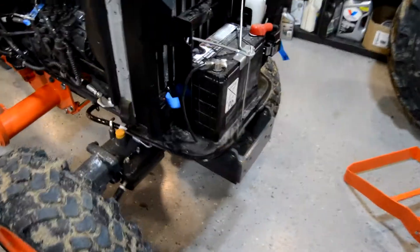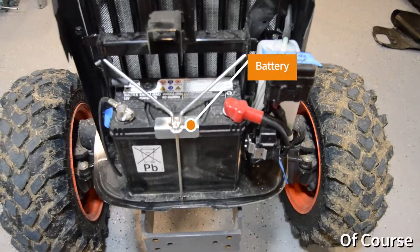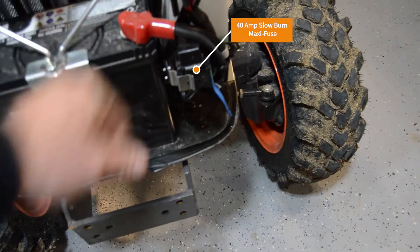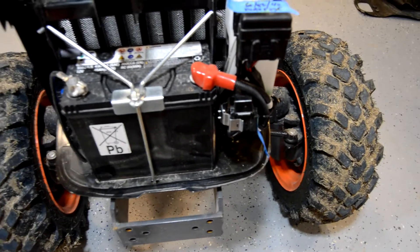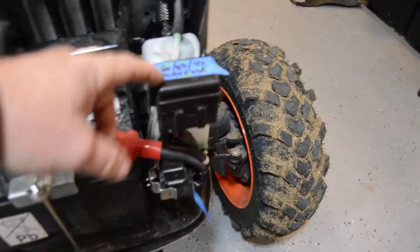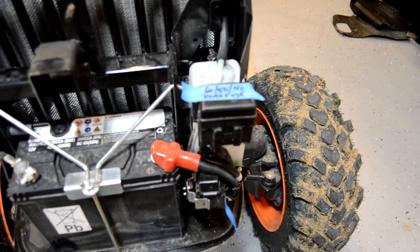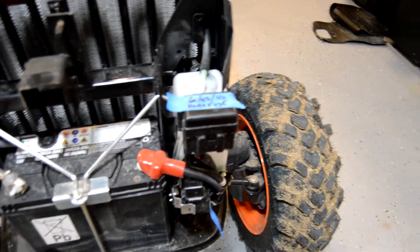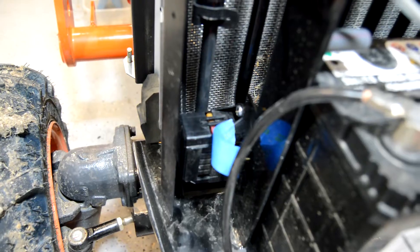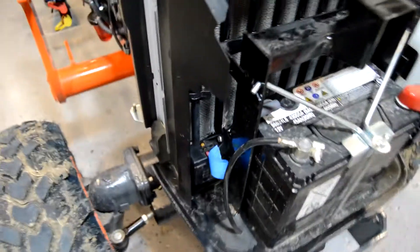Starting out at the front here you're going to find the battery of course. Down here is a 40 amp slow burn fuse — they use that for the emergency cutoff. Here are the main fuses: a 60, 50, and a 40 maxi fuse. Those feed the major circuits including the fuse box down below.